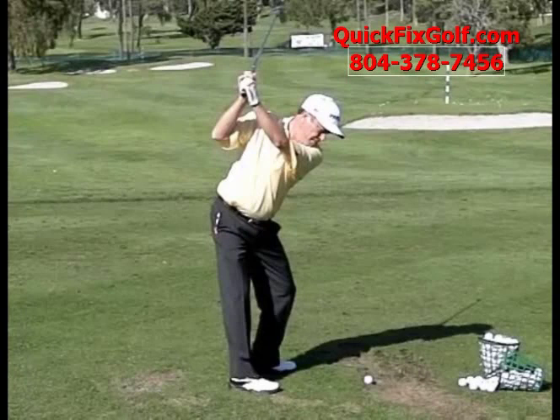Hey, how you doing today? Bobby Lopez, PGA Pro, and I'm here to show you Jeff Slewman with a wedge. We're always looking at drivers and block shots and stuff — let's take a look at him hitting a wedge now.